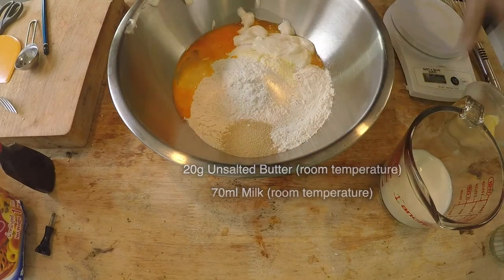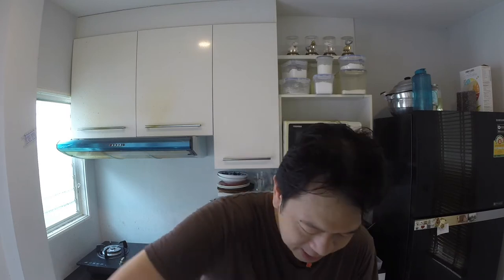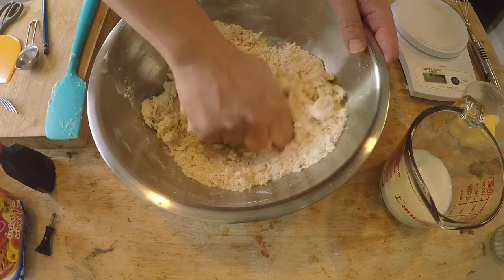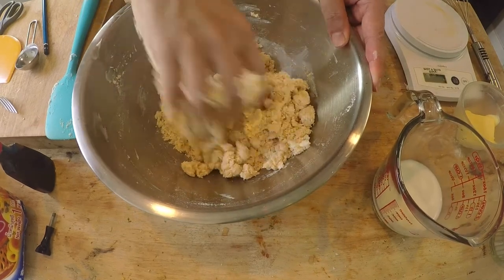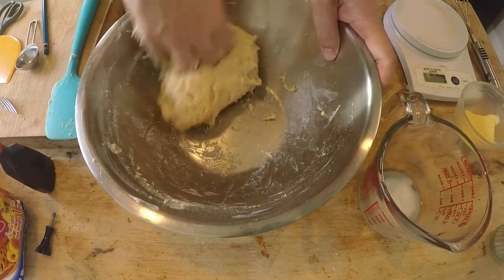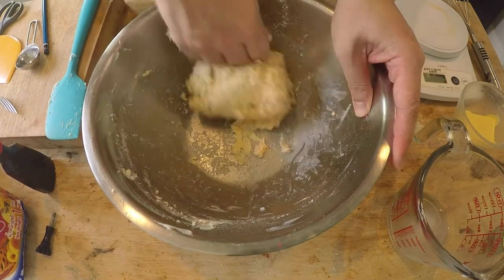First we're going to mix this up. Getting this dough just right should take about 5 to 10 minutes of hand kneading — I know it requires some work, but that's just the way it is. Get in with your hands and start mixing. Right now everything feels a little bit dry — it's just slightly moist from the egg. So I'm going to add about half of the milk first to get it wet. There is some resistance in the dough, which is a good sign.